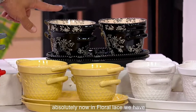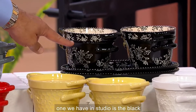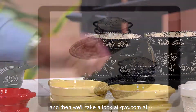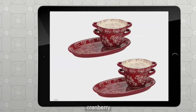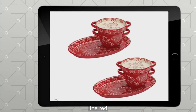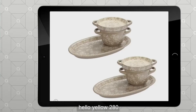In Floral Lace, we have more colors than you'll see here — the others are on QVC.com. The one we have in studio is the black, 300, and you can see the reverse pattern and the beading running around everything. On QVC.com: blue, 850; cranberry, 150; gray, 600; red, 450; hello yellow, 280; and taupe, 230.